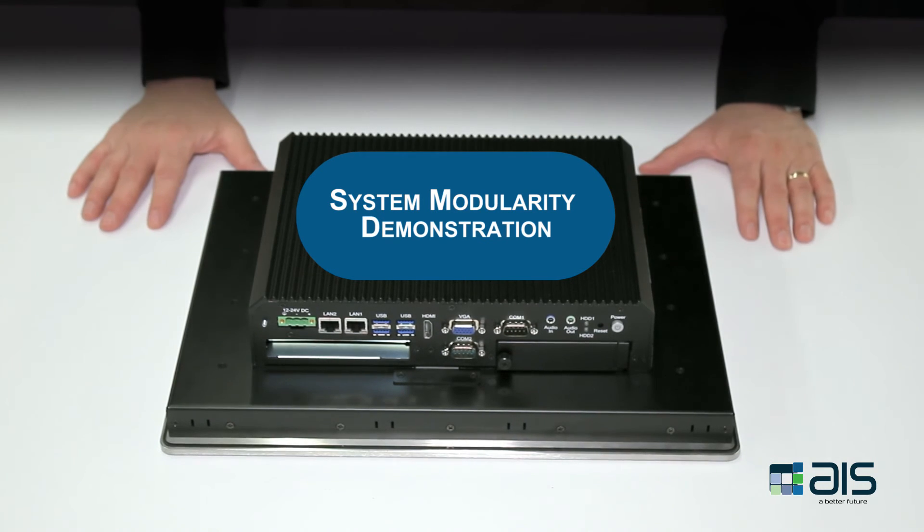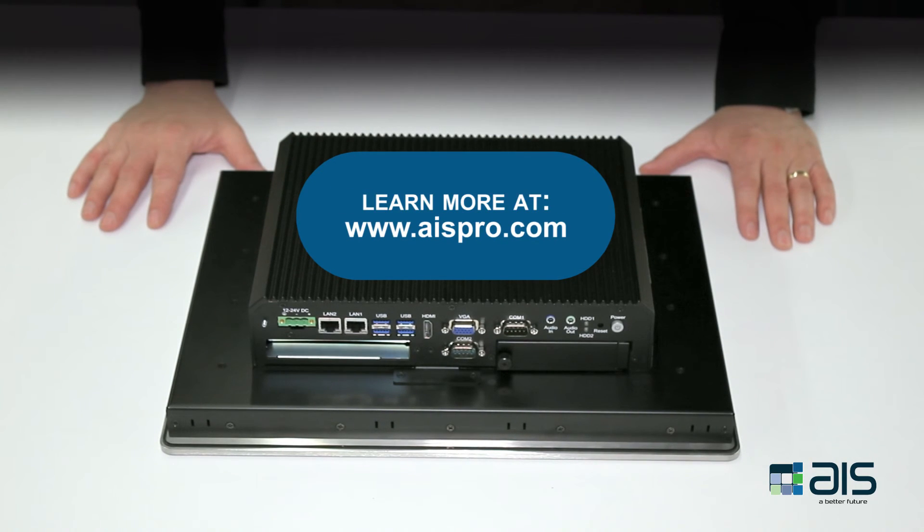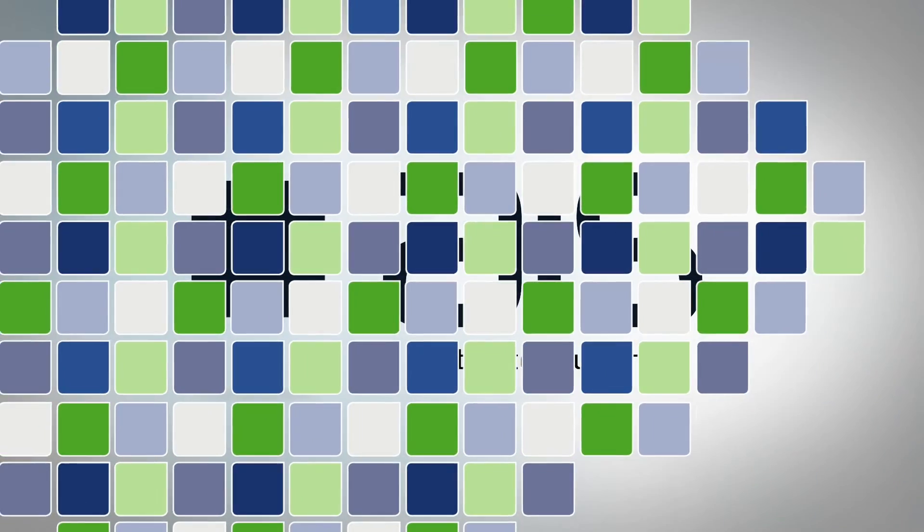This concludes our demonstration of the modularity of the premium and standard panel PCs. Thank you.